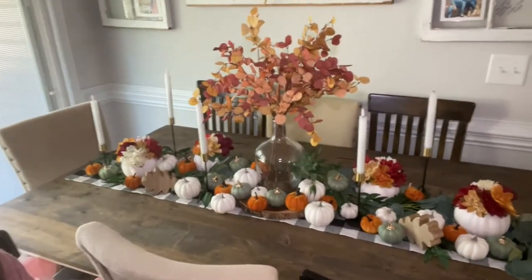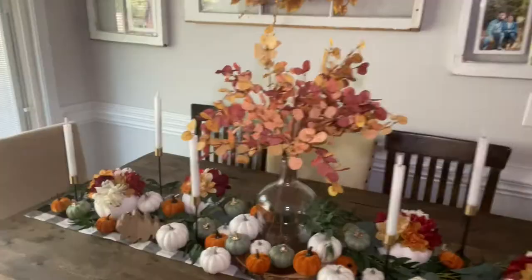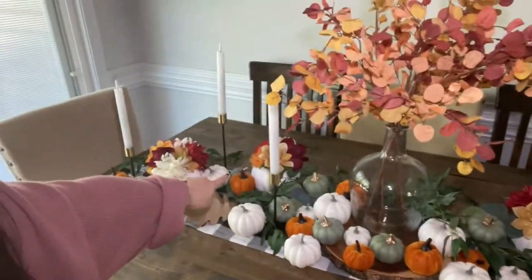I went on Amazon — pretty much everything on this table came from Amazon. The only things that did not come from Amazon are these little white pumpkins that have the flowers in them. Those are actually part of my decor from last year and the year before — I think for the last four years I've made these from the styrofoam pumpkins from the Dollar Tree and some flowers from the Dollar Tree.